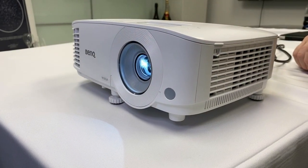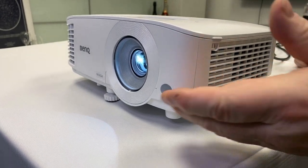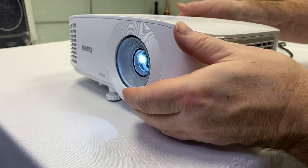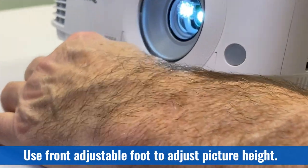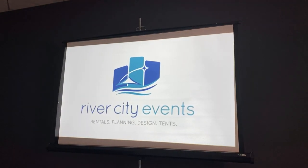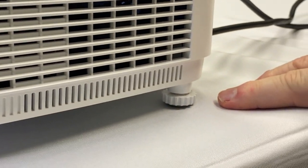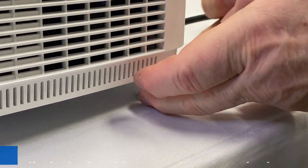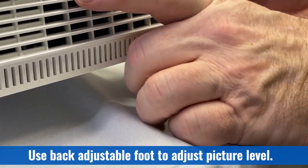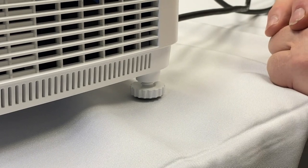You'll want to make sure your projector is at the right height and is level. This can be accomplished two ways. At the front of the projector is an adjustable foot that you can thread outwards to raise the projector. At the side of the projector is another foot that you screw out to adjust the levelness and correct any tilt.